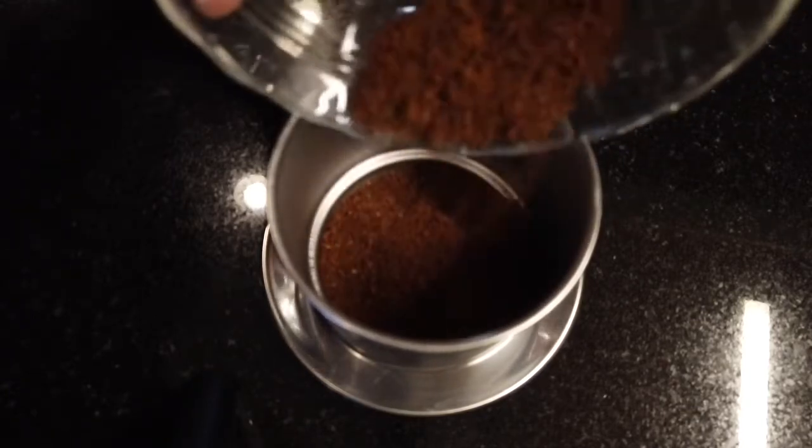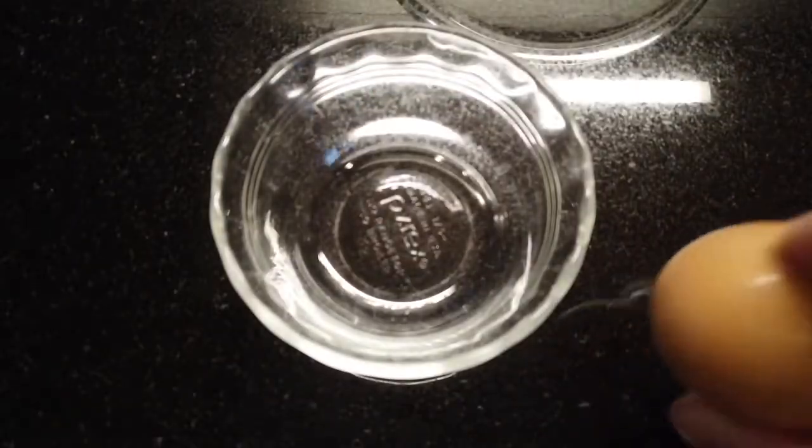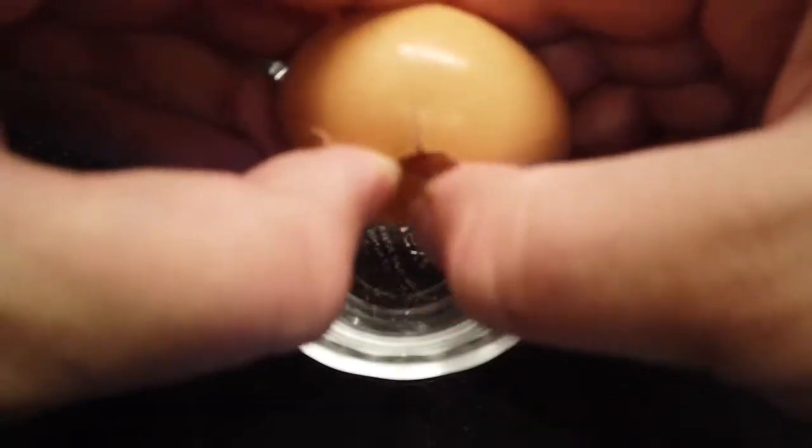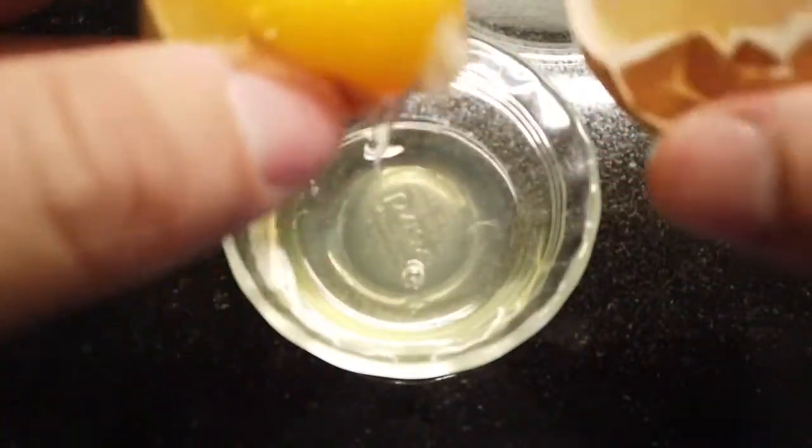This is a Vietnamese coffee maker. You can get them on Amazon — they're pretty cheap. Of course this does have raw egg in it, so if you do not eat raw eggs then don't eat this, or get pasteurized eggs.